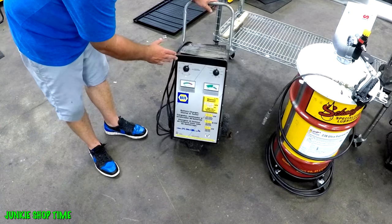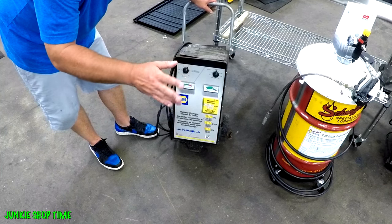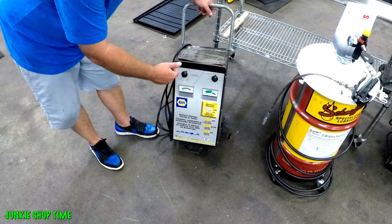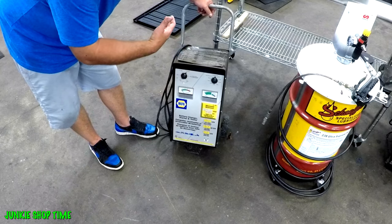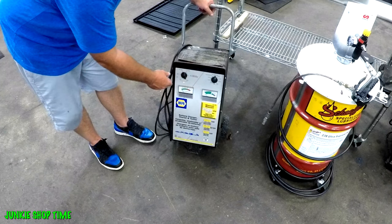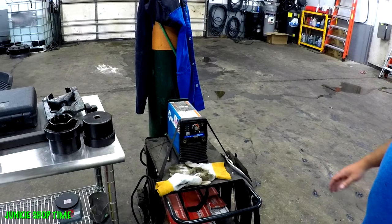Number two: get yourself a big battery charger. These are expensive — I bought this one from Napa. I'll give you a little secret: they're all made by Schumacher Electric, so it doesn't really matter the brand. Get one of these because you never know — your employees could leave the key on overnight, or you could. Get one big enough that you've got 250 cold cranking amps so you can get that thing started. Sometimes it takes a while to get these big trucks started.